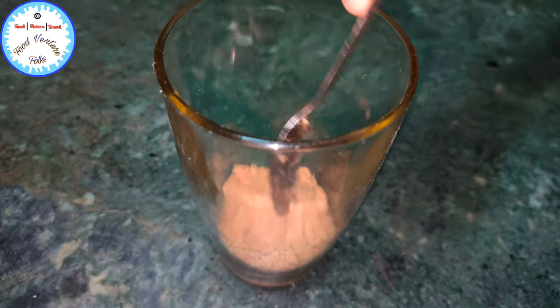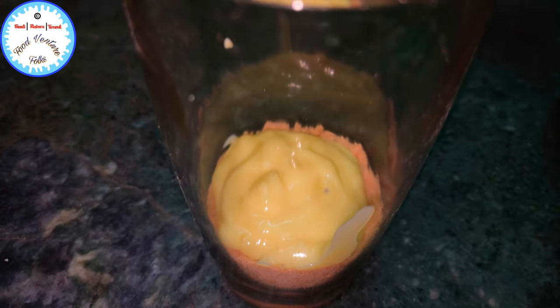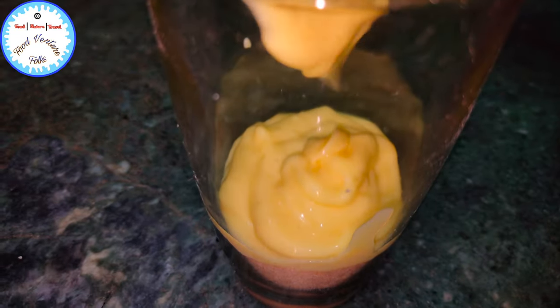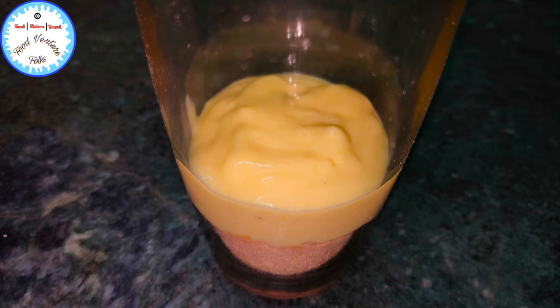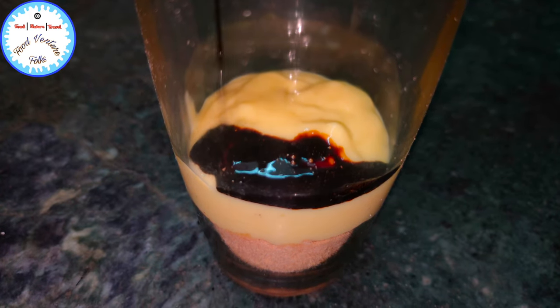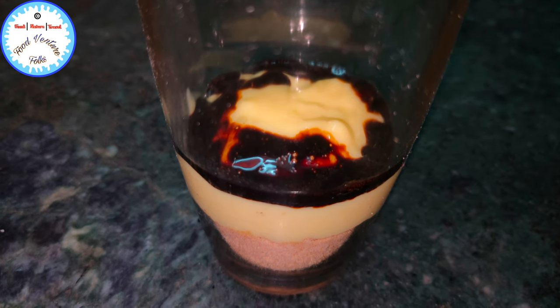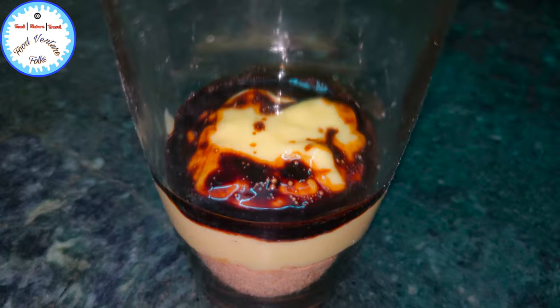In this glass I first added the powdered cookies. Now we'll add the custard, and now we'll add the liquid coffee. It's very simple to make: I had taken three teaspoons of coffee powder, added one fourth cup of hot water, and your liquid coffee is ready.